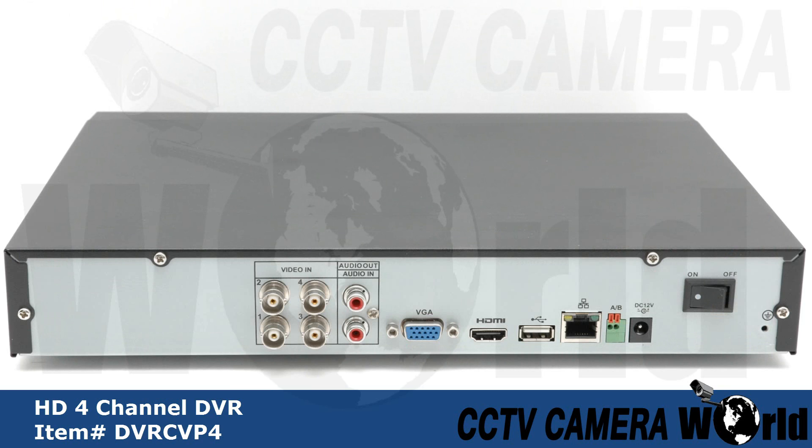On the rear face you will find BNC video inputs, audio input and output, and VGA and HDMI output.